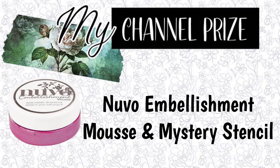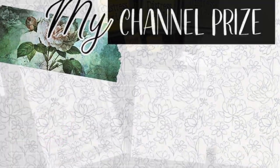For my channel prize I'll be giving away a jar of Nuvo embellishment mousse and a mystery stencil. To enter to win leave me a comment telling me where you're from and what your favorite technique is to use in card making.